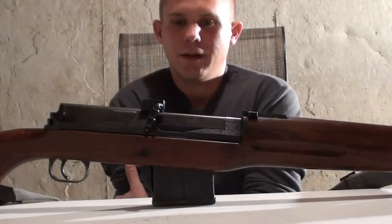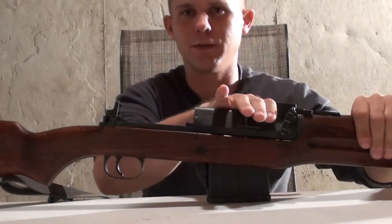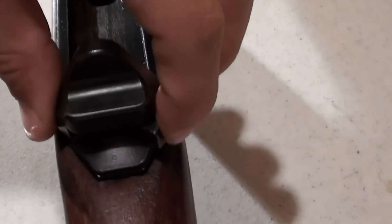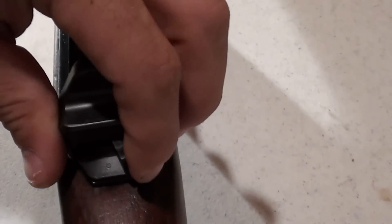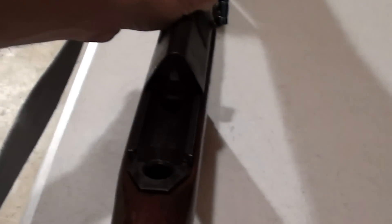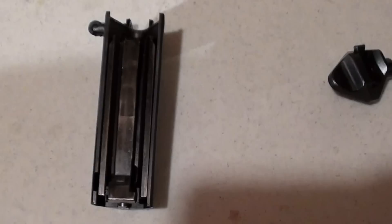To disassemble the Hakim, first make sure the weapon's on safe. Take your fingers, slide this cover forward. The catch in the back — there's a safe and fire position. Stick it in the center position like so, and pull out the safety catch. Just like that. You're then going to pull the bolt to the rear, and you can take the bolt out. Now you have your bolt carrier, bolt, and dust cover.